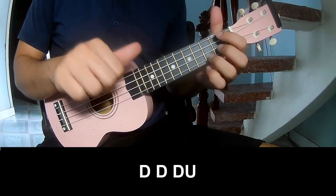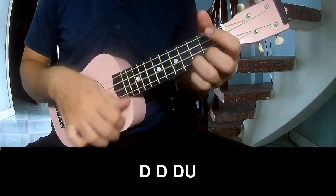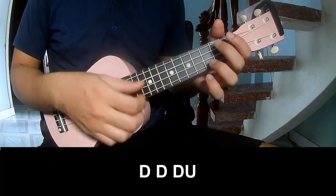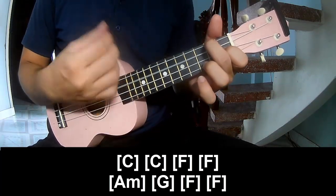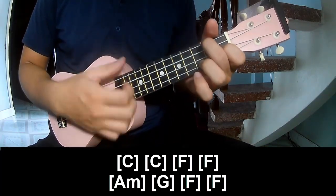The verse will play C, F, A, F, A, G, F, F.